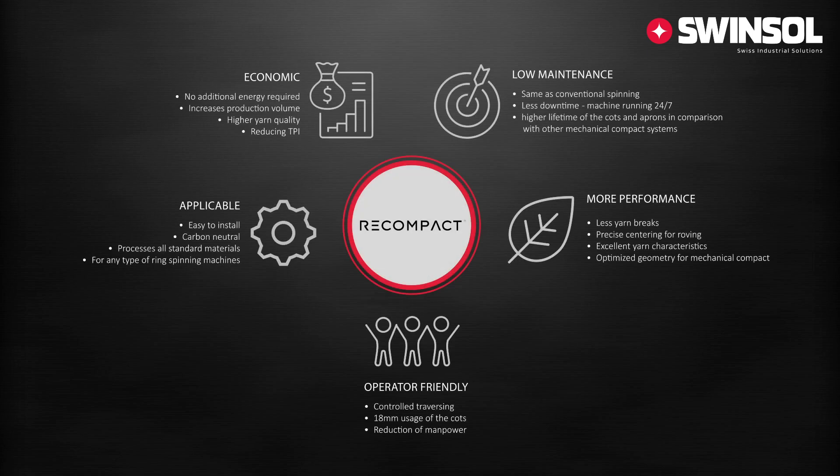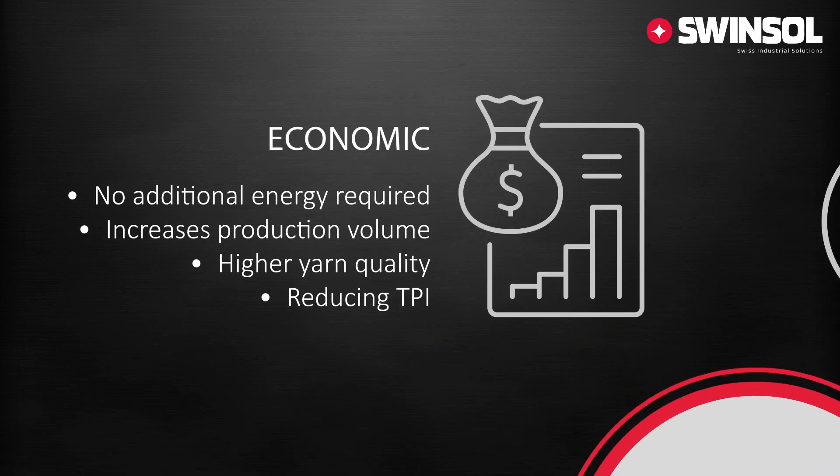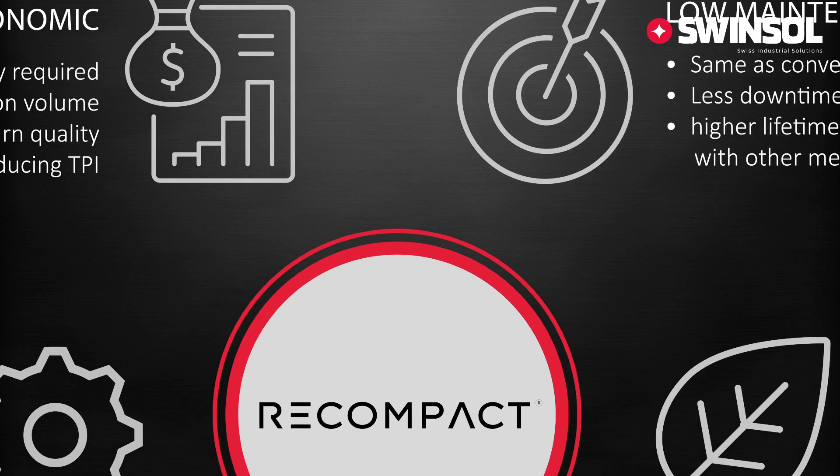In conclusion, Recompact offers a variety of advantages to your spinning mill. The economic advantages are most important. Recompact requires no additional energy. With upgrading to the unit you get an increase in production volume. The yarn quality increases significantly and the TPI and hairiness are reduced. While the maintenance is about the same as conventional spinning, there is less downtime with the Recompact unit. The machine can keep on running during the traversing process. The Recompact unit offers by far a longer lifetime of the cots and aprons compared with other compact systems.